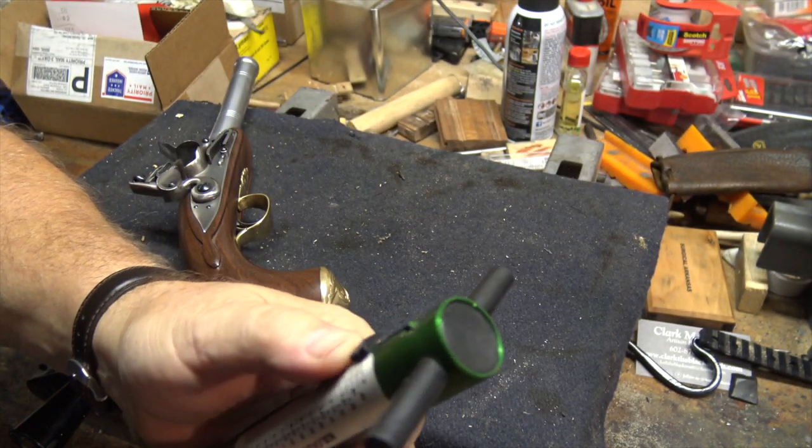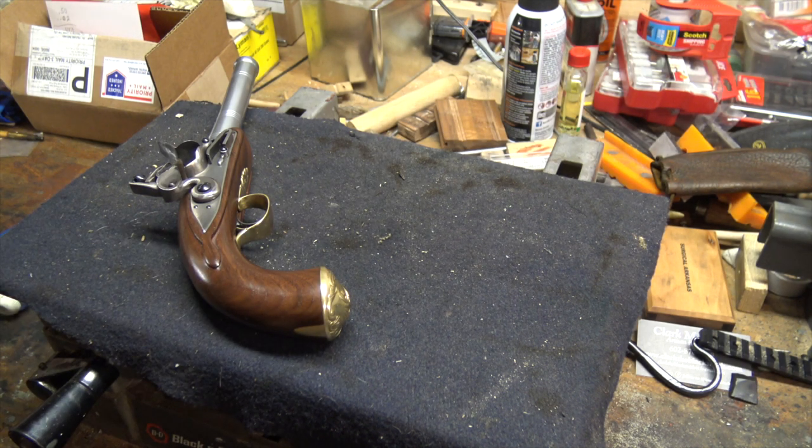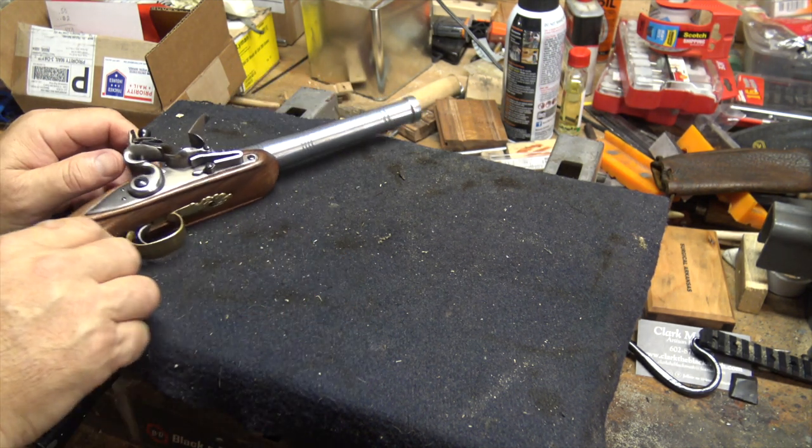That is a heck of a trigger pull for a handgun, and you really do notice that.